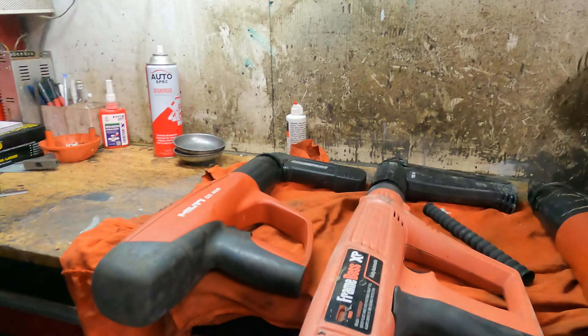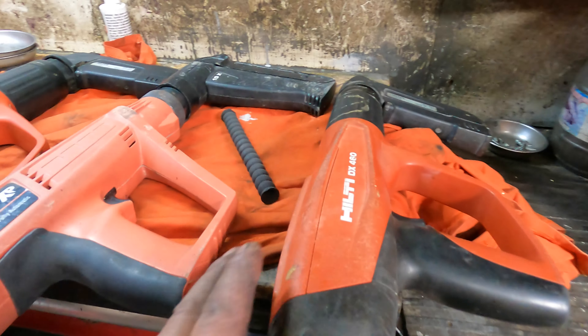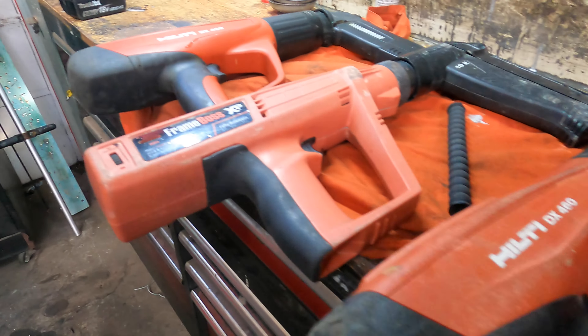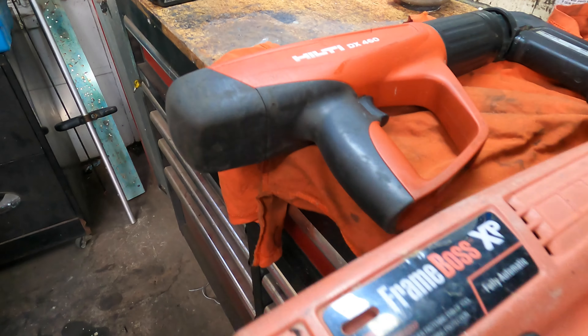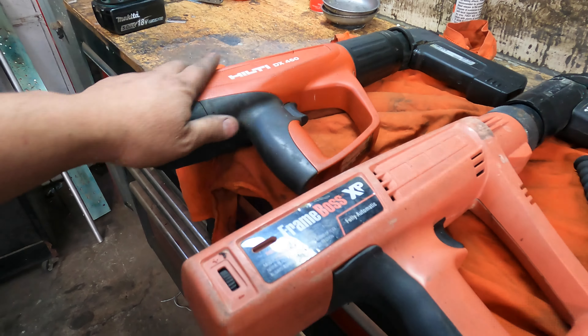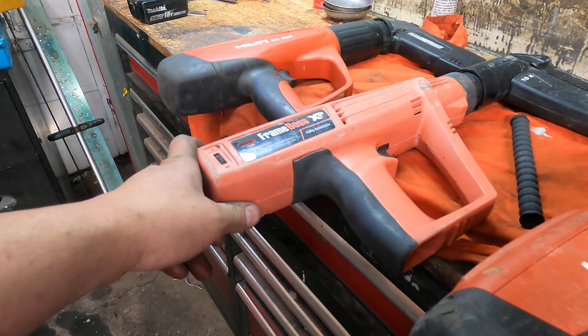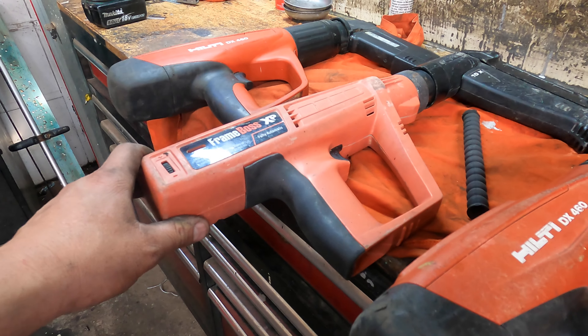Hi everyone, welcome to Simon Tools. Today we're going to bang bang bang bang. In front of us we have two Hilti guns and one Ramset. The Hilti is for service, and the Ramset was serviced yesterday but had misfiring trouble.